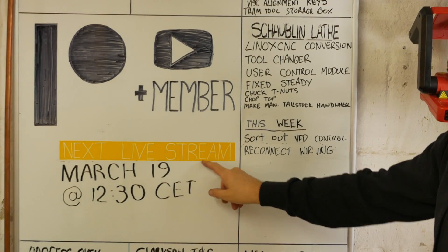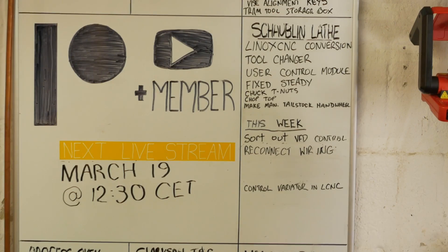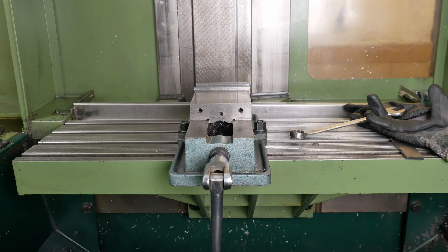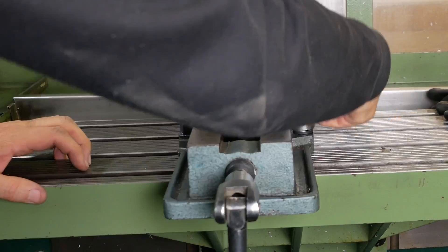By the way, after this video, my next Patreon and members live stream — so if you're interested, come and join me. I'd estimate it takes me about 15 minutes to tram in the vise every time I use it, so setting it up with alignment keys is going to save me a lot of time in the long term.